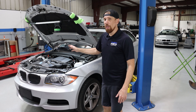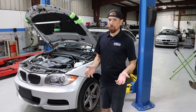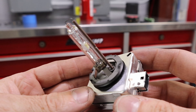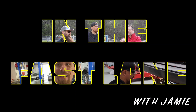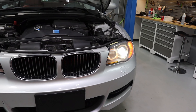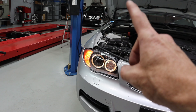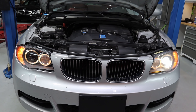The passenger side Xenon headlight in this 2008 BMW 135i doesn't work. Diagnosing Xenon headlights can be a little tricky, so I'm going to show you step-by-step how to diagnose it, and hopefully you can apply it at home so you have a better understanding. As you can see, the passenger side headlight is not on and the driver's side is, so we definitely have a problem with the right headlight. Interestingly, this headlight was replaced just a couple of months ago.